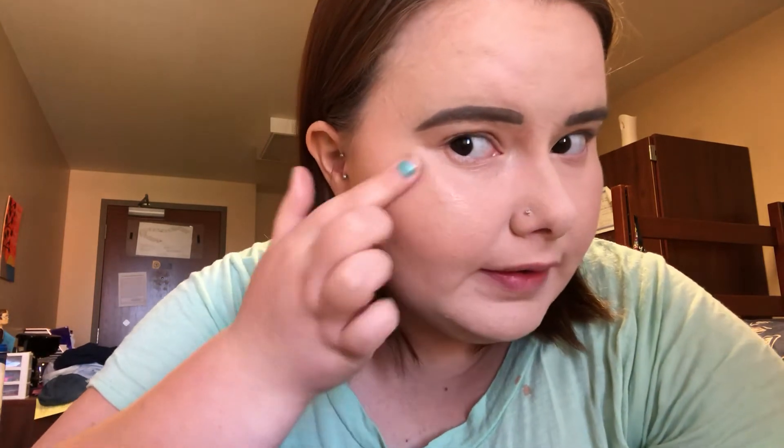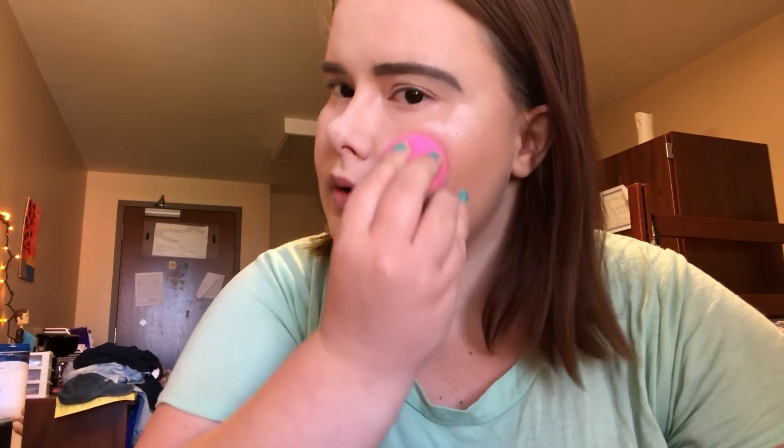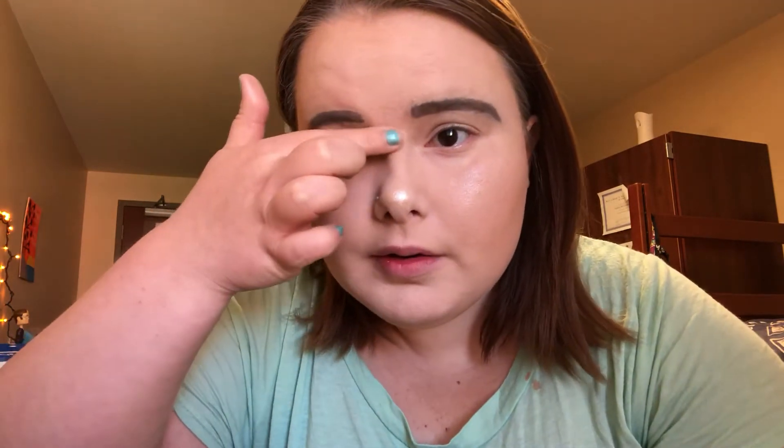You just put it like — see that? Oh my gosh, look at that glow! I always like to pat it in and push it into the skin with a sponge. Look at that highlighter! You can put it on your nose too — go down like that. You are literally glowing so intensely.